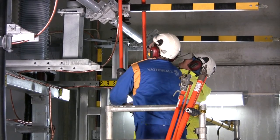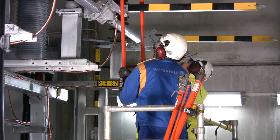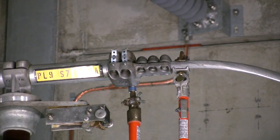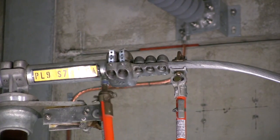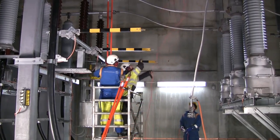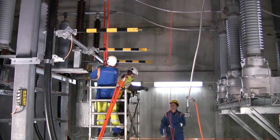First of all, the clamp to the line entrance is loosened. At the same time, it is very important that the link is kept in a steady position so that it cannot fall and hit personnel or the other phases. An isolation rope is attached to ensure that the link is not unintentionally twisted during removal.